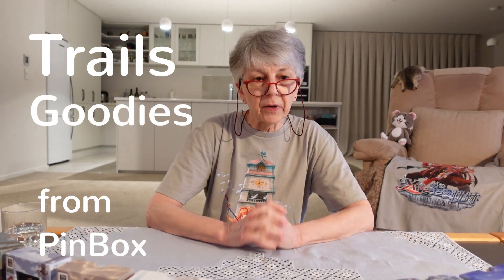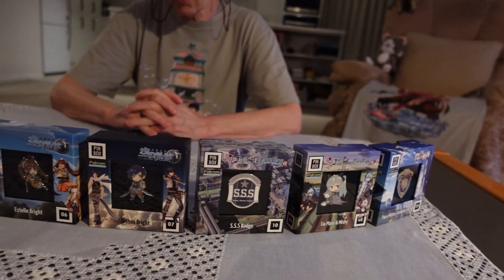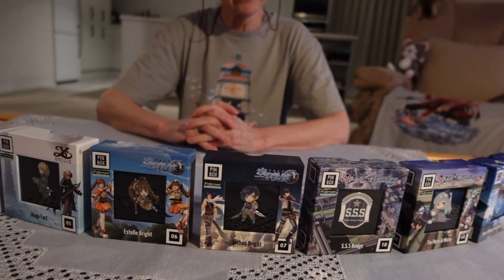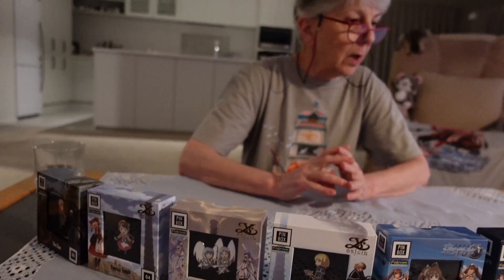Hello everyone. I have some enamel pins to show you today. These are Falcom-themed enamel pins and they are all from the Trails series. The merchandise was licensed to a company in the UK called Pinbox, and I ordered some of their items. They have a good selection and I picked a few that appealed to me.